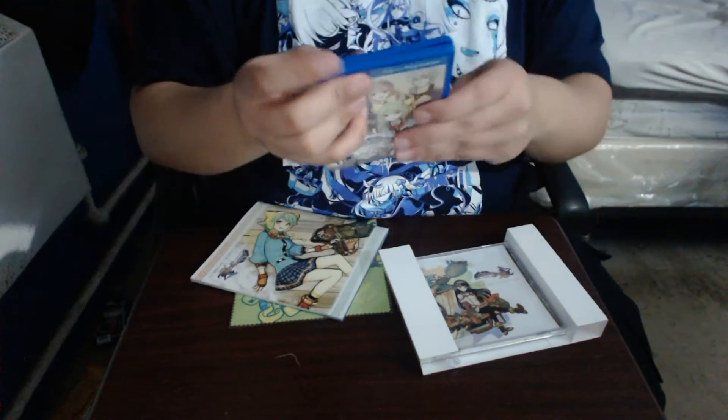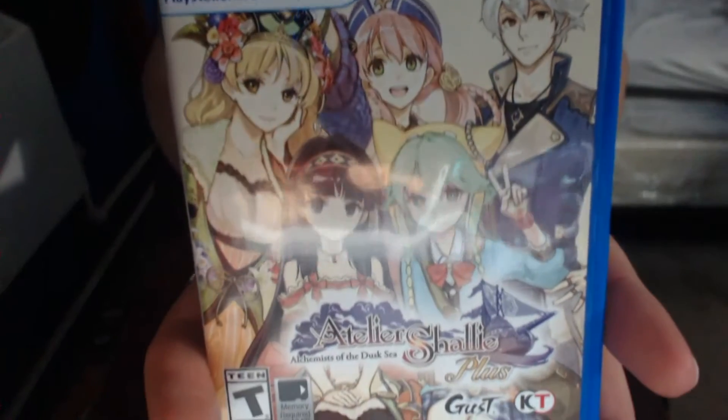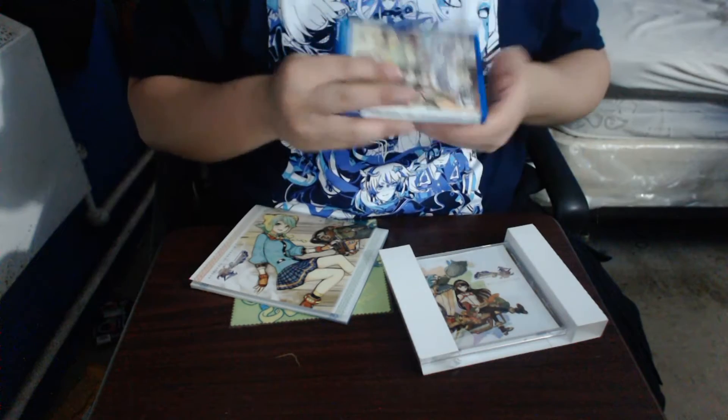This is inside. Here's the front. And here's the back. There is no reversible cover here.